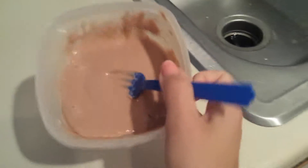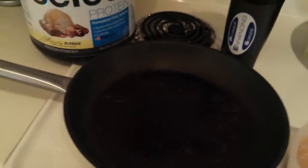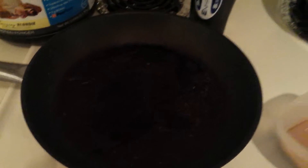So we're going to take our pancake batter. It's just one scoop of the peanut butter, or whatever flavor you want, and a little bit of water. And then we're going to bring it over here. We're just going to pour it on.